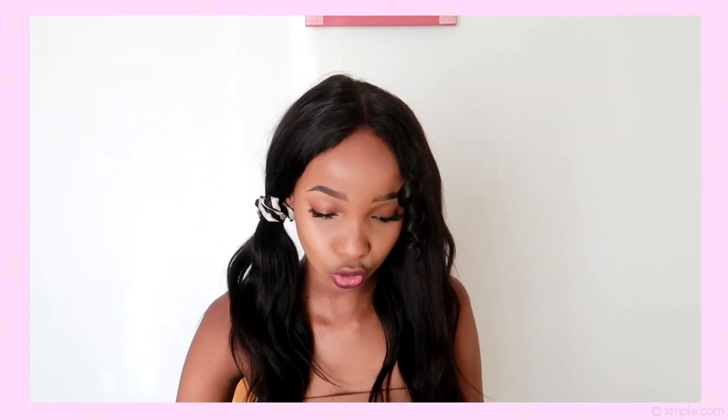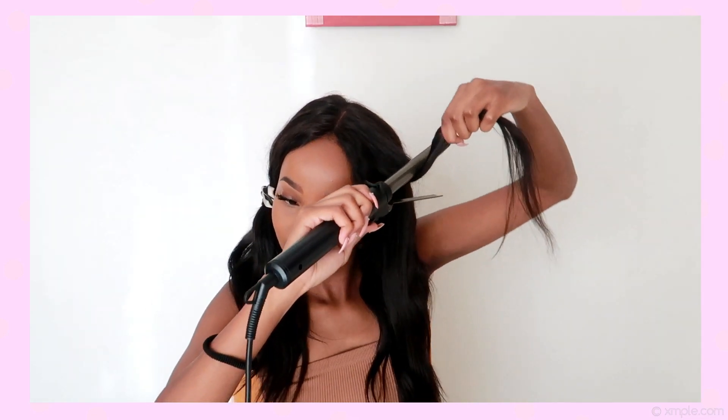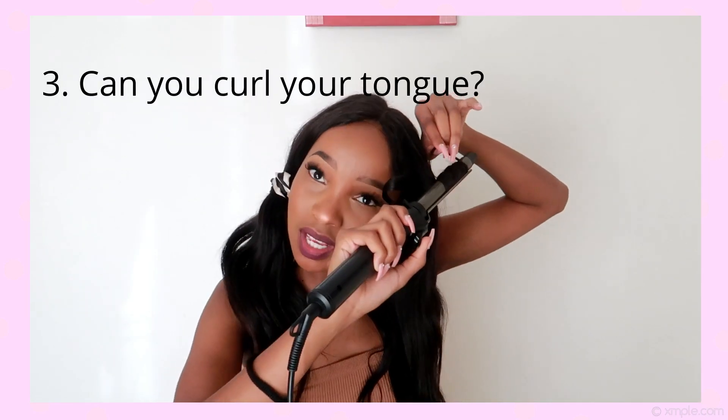You can see how the curl comes out — I love it! Next question: are you more of a tidy or a messy person? I am the tidiest person you will ever meet. I am very, very neat and I look after myself, so my husband is just gonna have the best time. Next question: can you curl your tongue? Yes, I can curl my tongue.